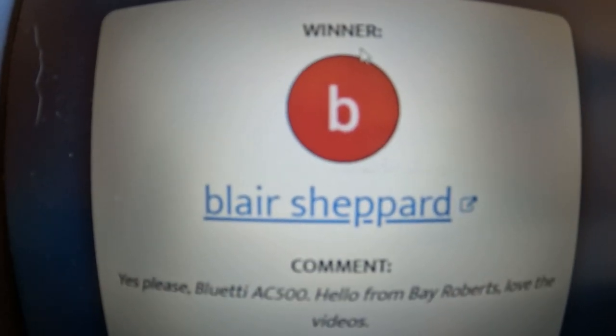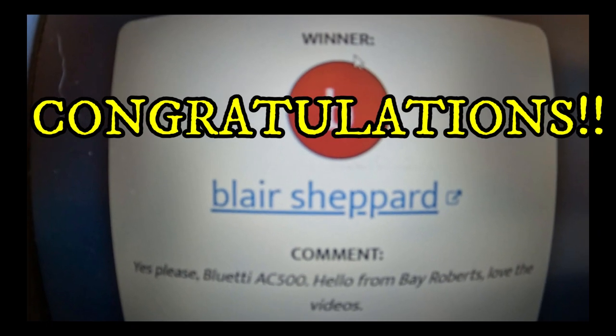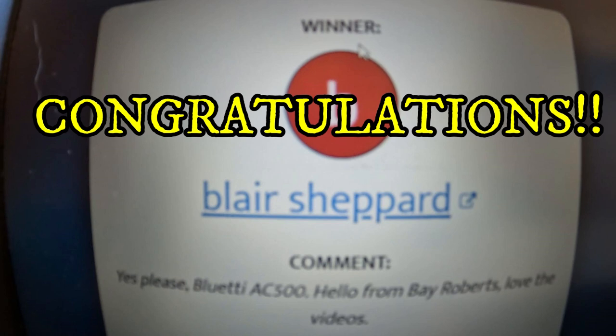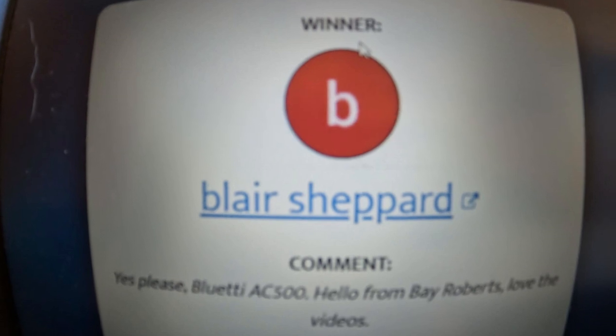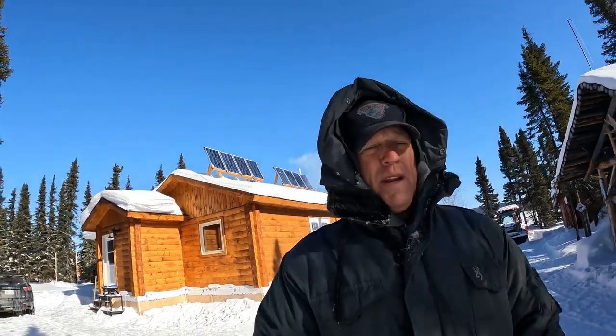Blair Shepherd — let's see if he mentions the AC 500 — and yes he does. Congratulations Blair, send me your contact info and we will arrange shipment. Thanks to all who entered the contest. The next video is probably going to be an ice fishing video where I'll be staying in my winter tent and all the goodness that surrounds that. So stay tuned, and until the next video, take care of each other, get outside and enjoy everything outdoors. We'll see you next time, guaranteed.